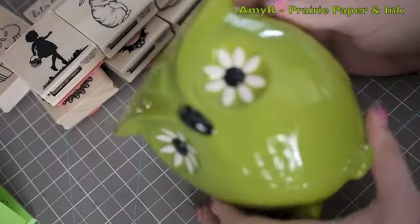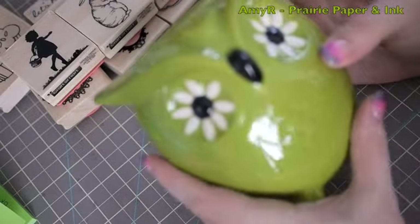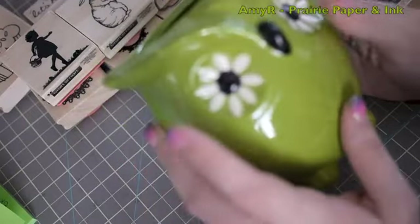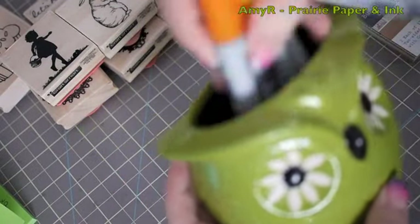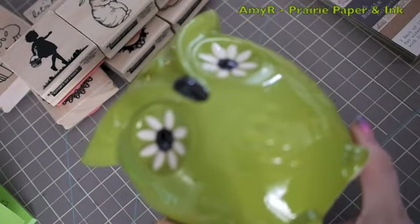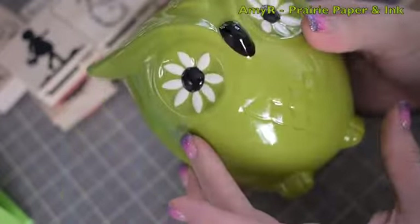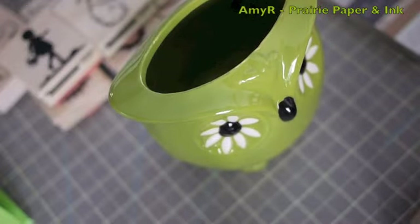Last but not least, this little owl. He was in an aisle of home decor stuff that was all at least 50% off. The bright colors caught my eye, though most things looked a bit cheap once you got closer. But this little guy caught my eye — he's open on top so he's great for holding markers, rulers, scissors, whatever. I'm actually going to take him to work and put all my nail art brushes in him. I got him for like six dollars — he's absolutely adorable. There was an orange one too but I preferred the green. Anyway, that's it for my little quick haul!